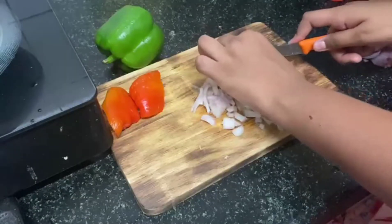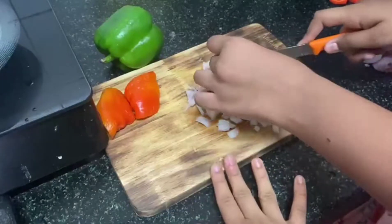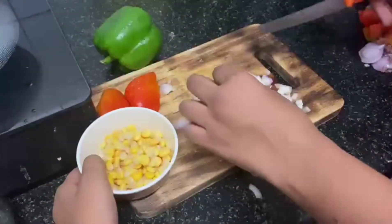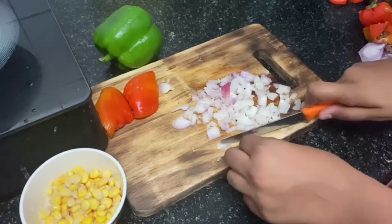I have taken two sides — red capsicum and green capsicum. And this is our beautiful corn. This is actually frozen corn that we have kept.